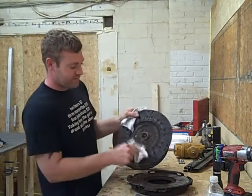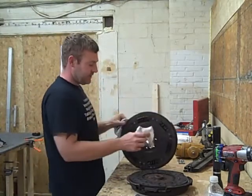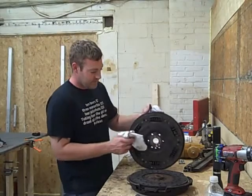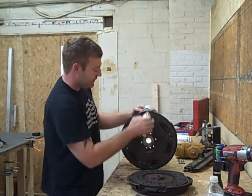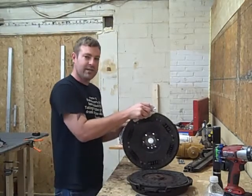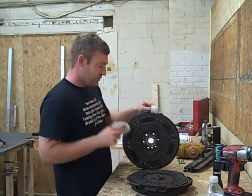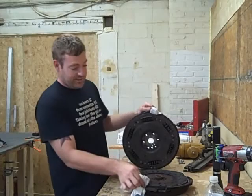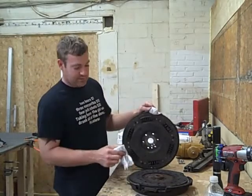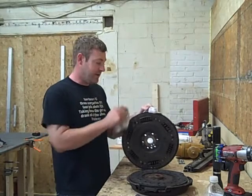The conversion clutch disc doesn't have any springs — all the springs are in the dual mass flywheel. It's basically two pieces put together with springs and blocks inside. You start hearing these blocks banging around, and that's what you're hearing at idle and when you turn the motor off. So your clutch could actually be good — this clutch still had a lot of life on it.